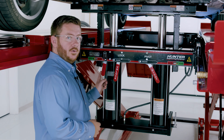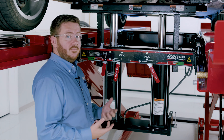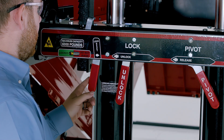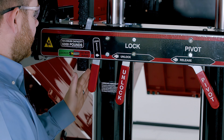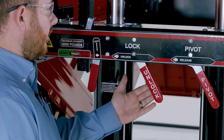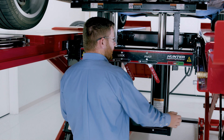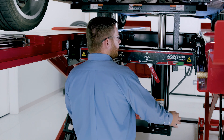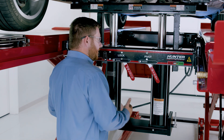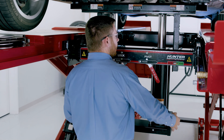Earlier I mentioned the lock reset lever. If at any time during this process I need to reset the locks so I can set the vehicle back on the locks — maybe there's something else I need to service on this vehicle — I can take this lock reset lever, push that over to the side, and that resets our locks. Now when I come back up, you can hear those locks re-engage, and we can set the vehicle back onto the locks on the swing air jack. A very handy feature that allows us to use the locks throughout the entire range of our swing air jack.